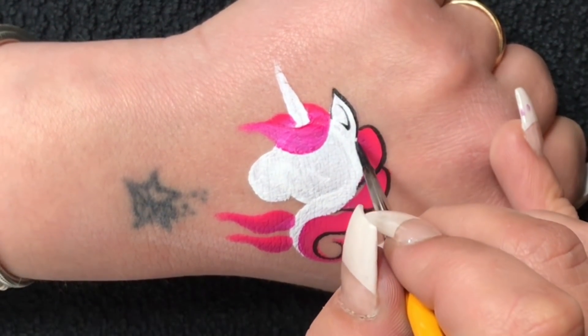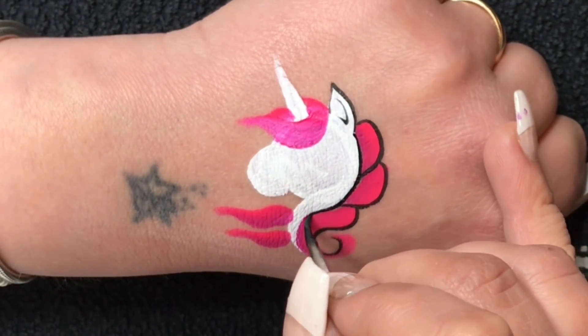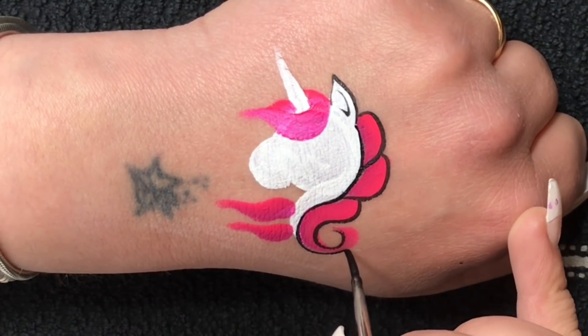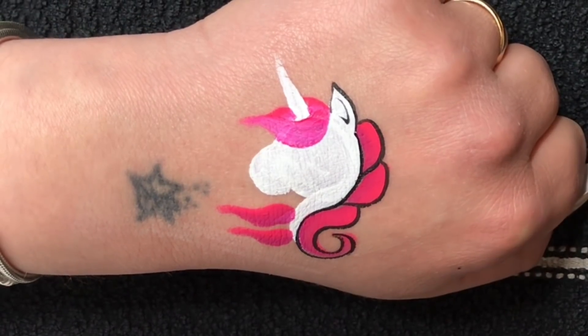By the way, there are loads of different ways I do my unicorns, especially the hair, but I thought this is one of my simplest and quickest unicorns that I usually do on the job, which is why I thought to show you this design.